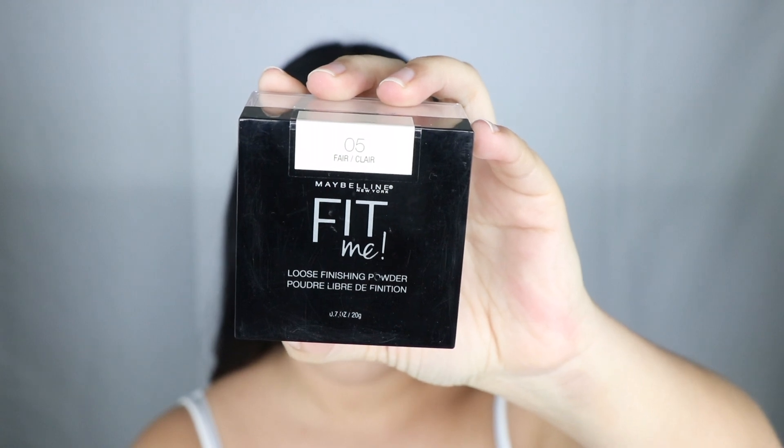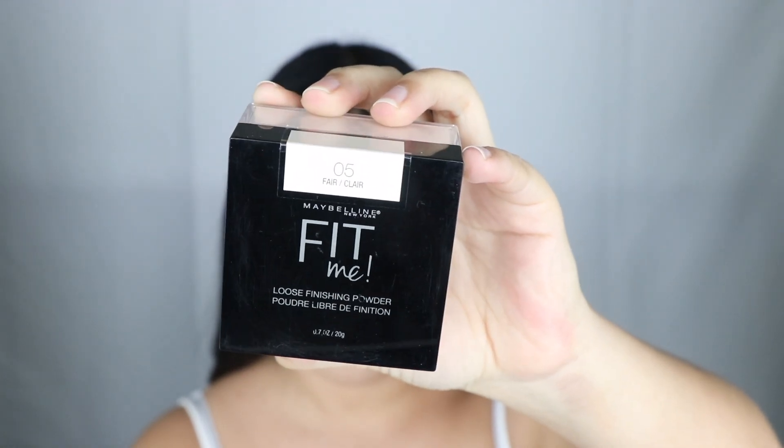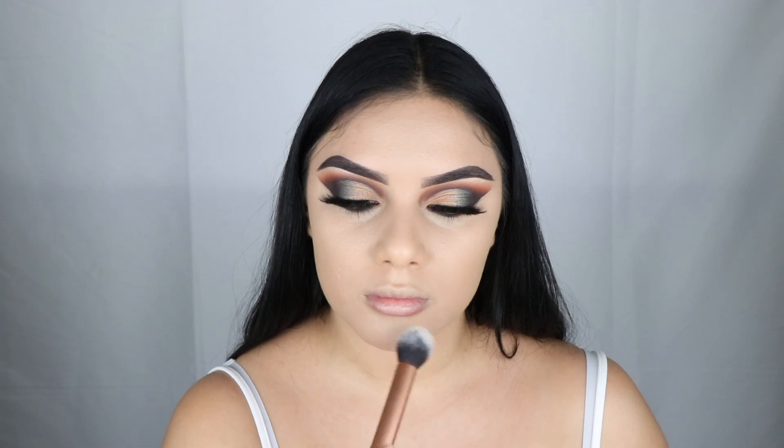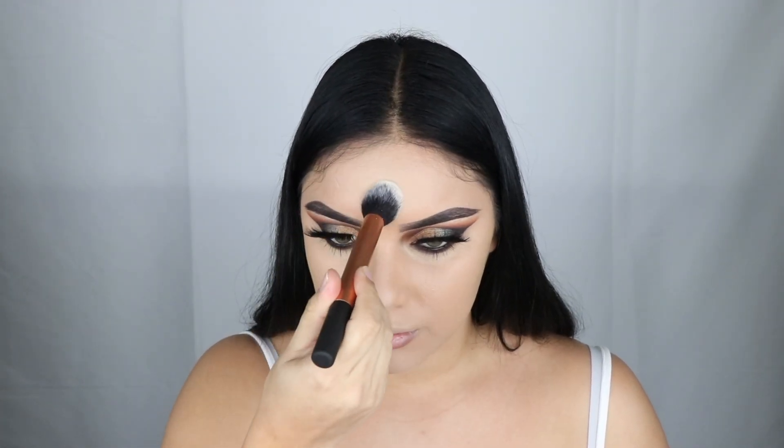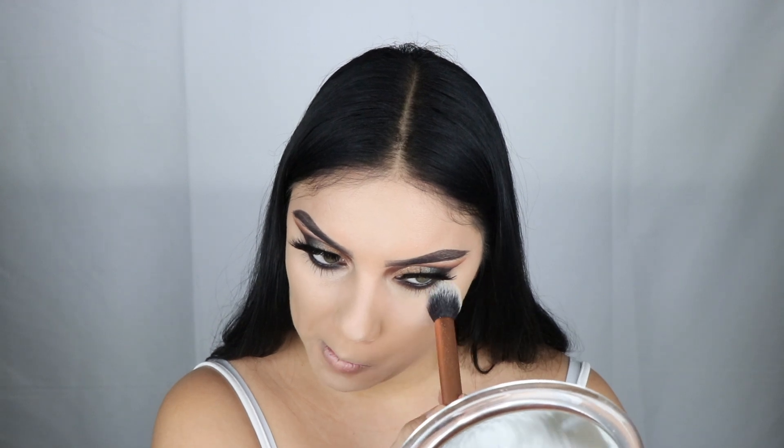This Maybelline Fit Me powder — let me tell you — it has replaced my Laura Mercier powder, no joke. That girl's gone, this girl's in. You guys need to get this powder; it's a freaking blessing.